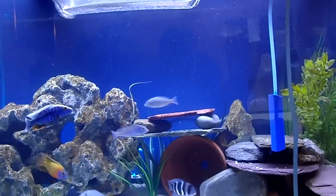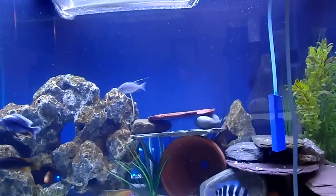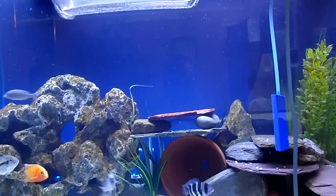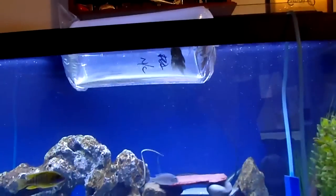Hey YouTube, Brian here. I just want to do a little video on how I acclimate my fish. I just went and picked up a new Bushy Nose Pleco today. It's pretty cool.